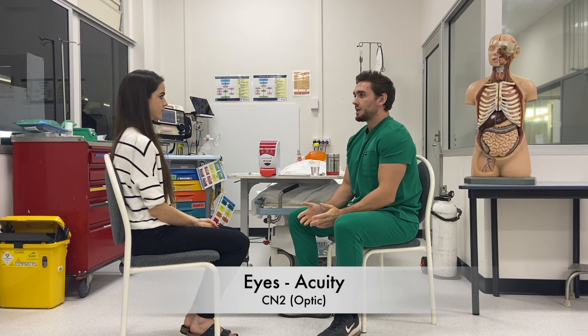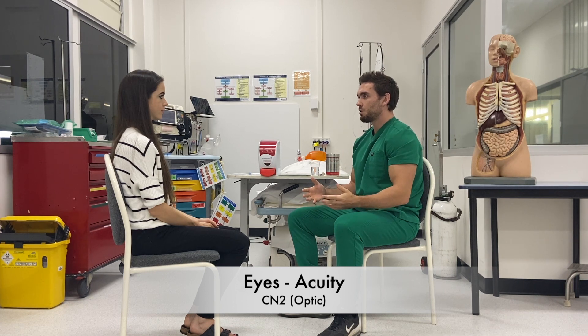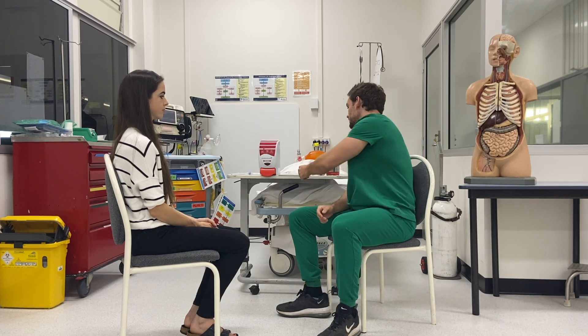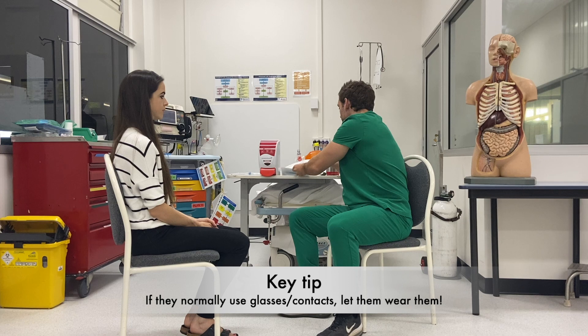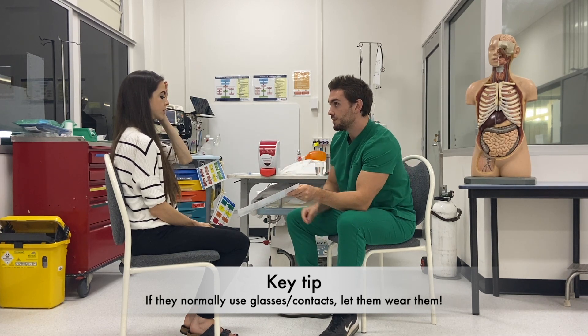I'm going to move on to testing your vision now. So when you're looking at me, can you see any black spots or blurry areas? We'll move on to testing your acuity. I've just got a sheet here. Can you cover one eye up please and read this line here.